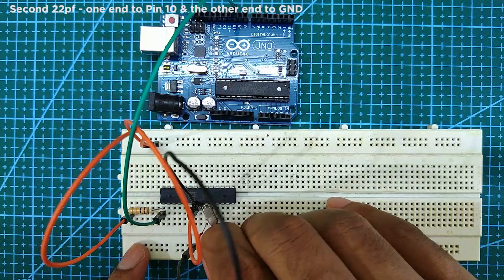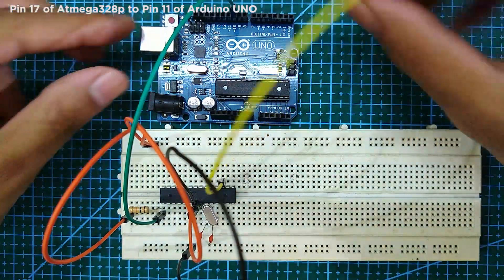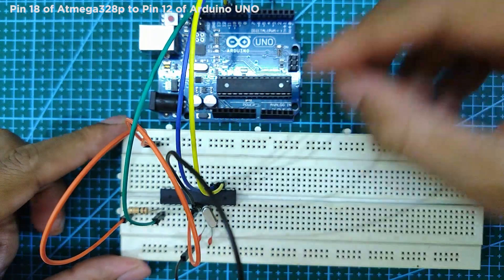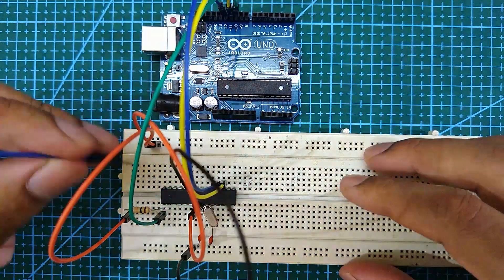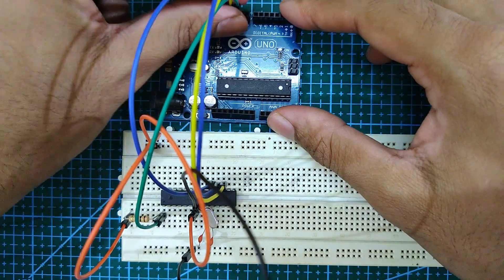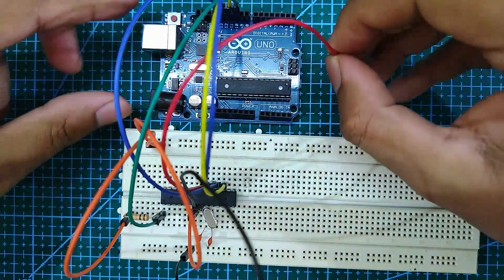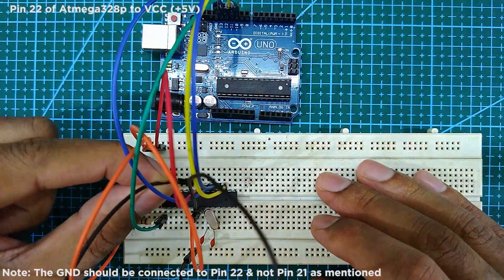Next, connect pin 17 of the ATmega 328p to pin 11 of the Arduino Uno. Next, connect pin 18 of the ATmega 328p to pin 12 of the Arduino Uno. Next, connect pin 19 of the ATmega 328p to pin 13 of the Arduino Uno. Next, connect pin 20 to VCC or 5 volt.